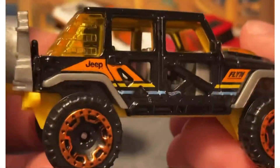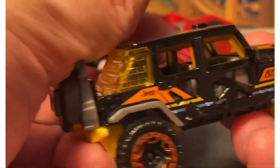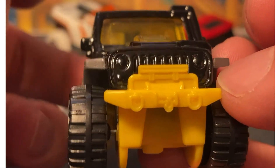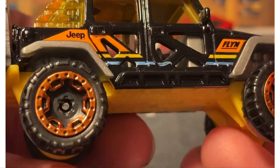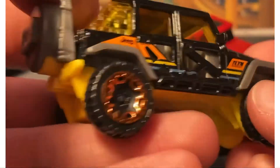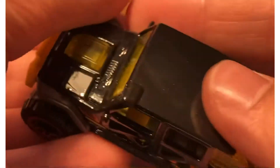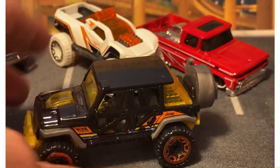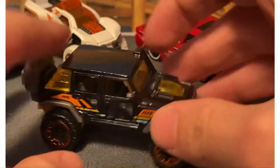I might end up removing those graphics, or maybe painting the bumpers. I'll have to leave the orange — the yellow windows. It's a really interesting casting; I haven't seen it in a little bit. No details on the front. Still got the graphics on the side — Flynn. Orange chrome wheels. Yellow base. I like that the whole roof is just nice and smooth. You got a snorkel — ready for whatever you throw at it. Spare tire. That's a nice casting. Really nice overlander.